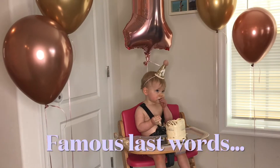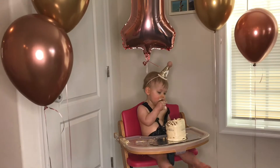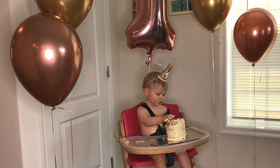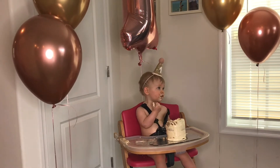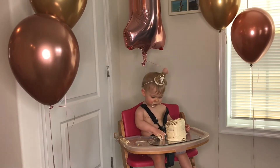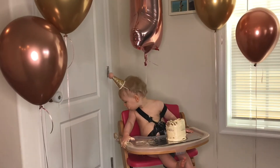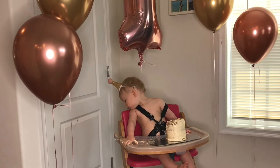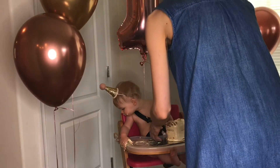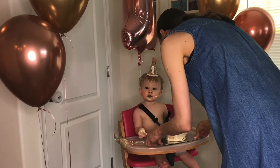We haven't thrown any of it yet. That's usually her signal for when she's done — she starts hurling her food. So as long as she's not hurling. What are you looking for? There's a little piece that fell on the floor. Oh no. Is it yummy? It's yummy, yes.